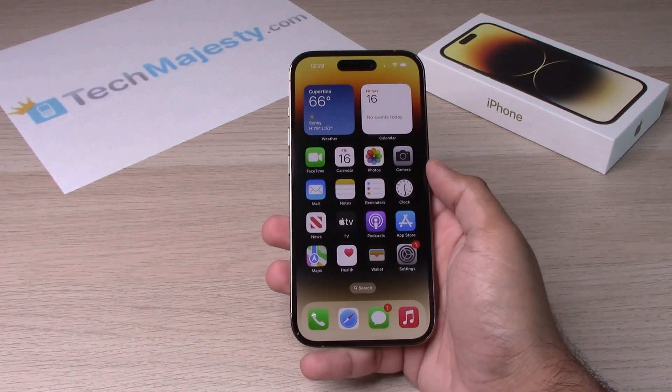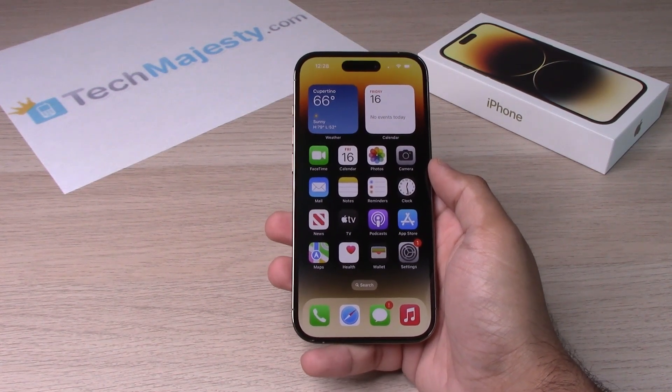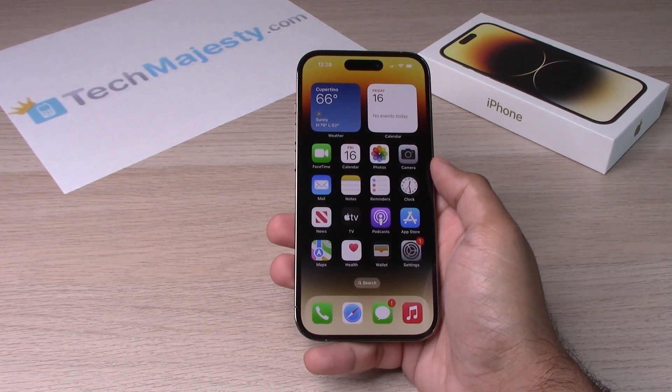Hey guys, Johnny here from TechMajesty.com. Today I have here the brand new iPhone 14 Pro that just came out today. I will be showing you how to turn the passcode on and off on this iPhone. This will also work on the iPhone 14, iPhone 14 Plus, and the iPhone 14 Pro Max, including any new iPhones that will be coming out in the future.